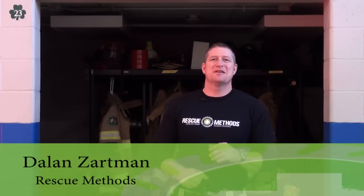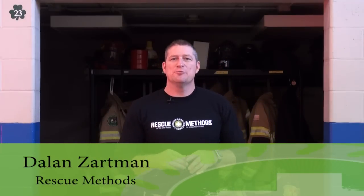Hi, I'm Dalen Zartman, President of Rescue Methods. I want to welcome you to this month's production for Fire Rescue One, in which we're starting the first segment of a multi-series where we're taking a look at rescue events, particularly vehicle extrication, that involve multiple disciplines.